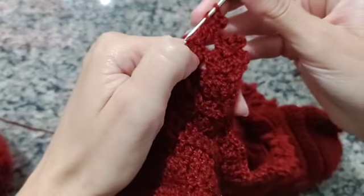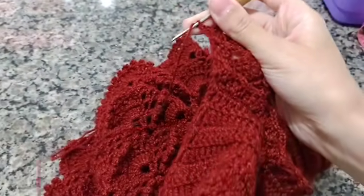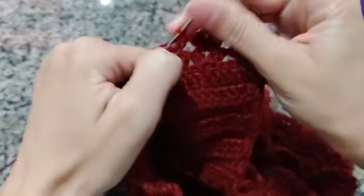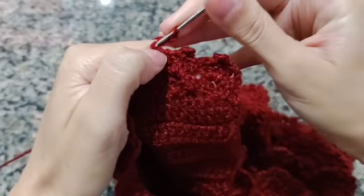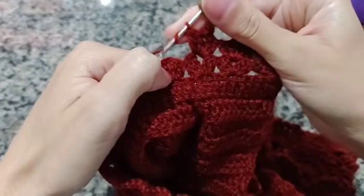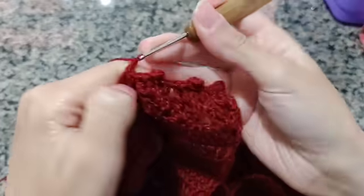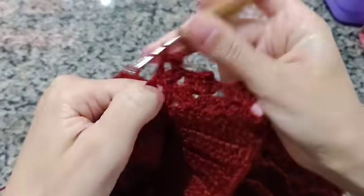Venho aqui, faço dois pontos altos. Você vai fazendo o ponto leque em cima de cada leque com um ponto picô de separação. Faço dois pontos altos, uma, duas, três. Venho no miolinho, fecho com um ponto baixo. Uma, duas, ponto alto. Venho pro próximo leque, dois pontos altos. Três correntes. Faço um ponto baixo no miolinho. Faço dois pontos altos. E assim você vai trabalhar toda a gola.